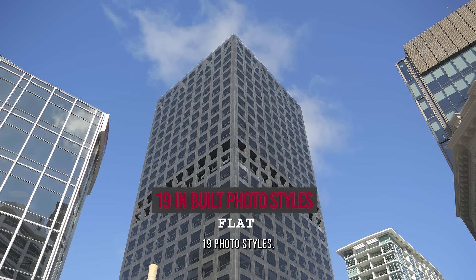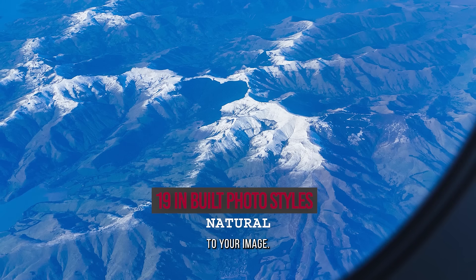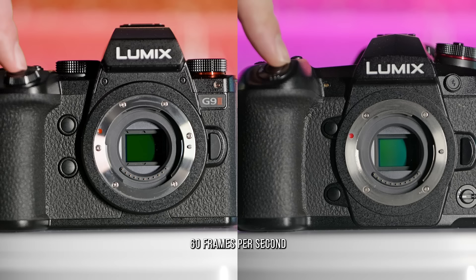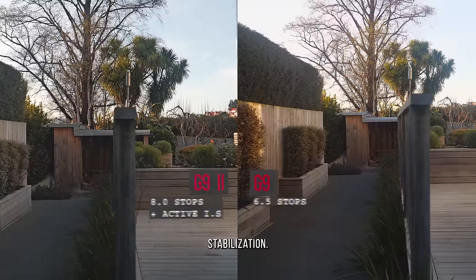The G9 II has 19 photo styles, which are especially handy when you need to create content on the go but still want a bit of character to your image. You can also upload your own real-time LUTs right into the body of the camera. The G9 II can shoot 60 frames per second with the electronic shutter and has eight stops of in-built stabilisation.